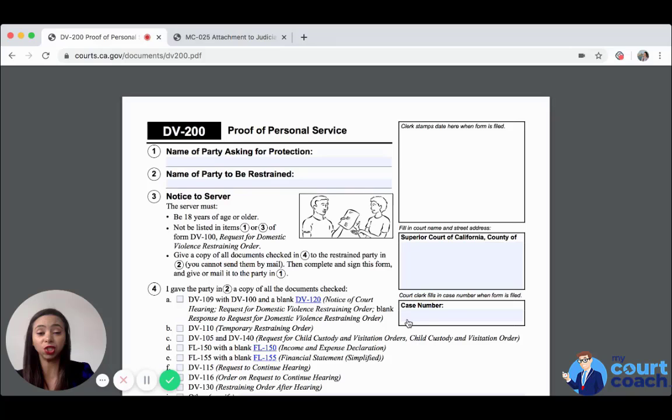Now if you have the sheriffs serve all of the documents on your behalf, which can be done for free, then they will take care of completing this form and actually mailing it directly to the courthouse. You don't have to worry about anything.